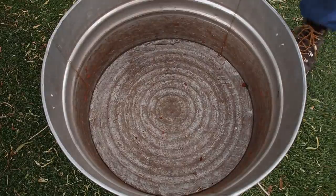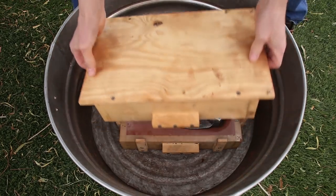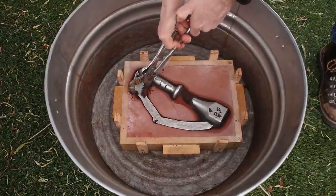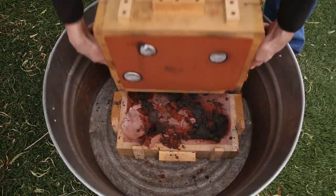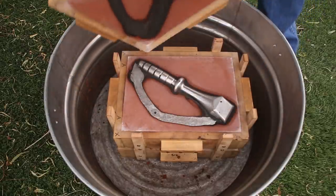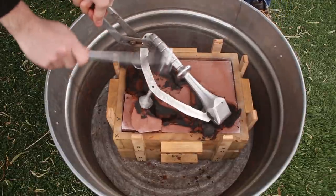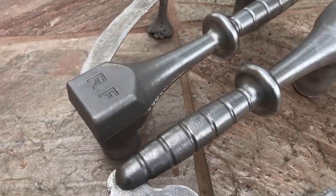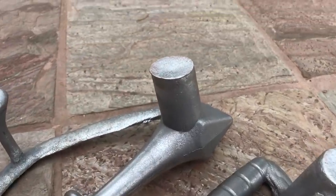I let the molds cool down for a while and then opened them up to see how the castings turned out. Here we go. I was happy to see that both castings turned out great. Here you can see that the feeders really did their job.